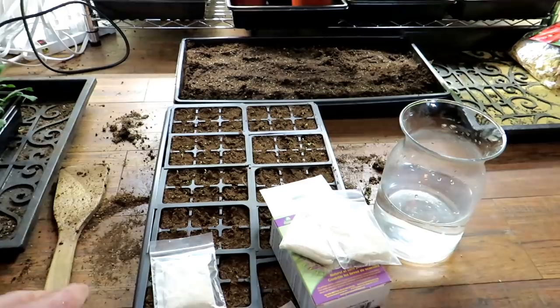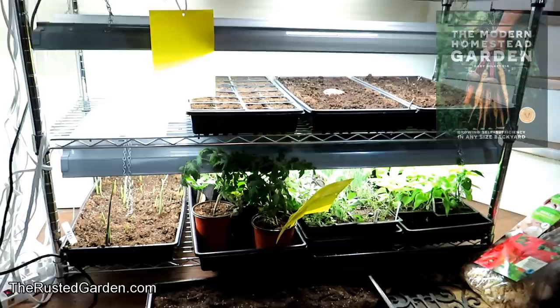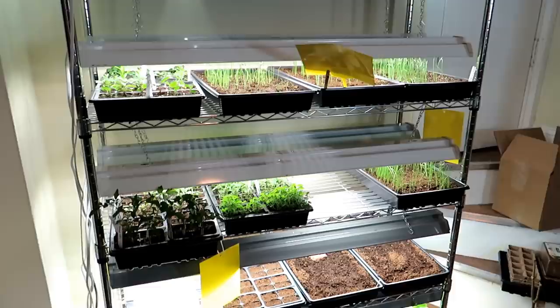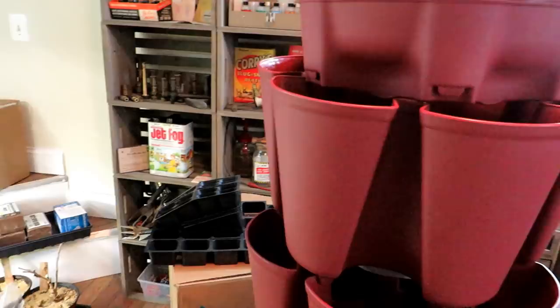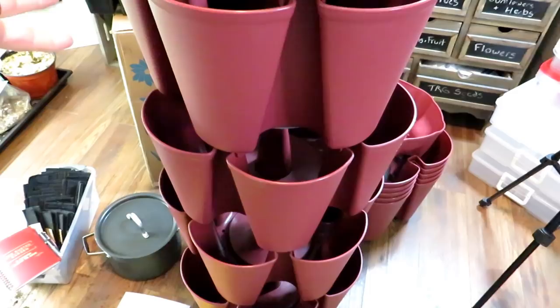Every seven to ten days you want to give a dosing of the nematodes. I recommend doing it once now and again in ten days — you're trying to break the life cycle of the fungus gnats. I'll have plenty to do all my trays. You want to treat everything in your grow room. Over here is actually a custom color rack for the Rusted Garden — if you want to grow vertically, I'll be doing a series on that.